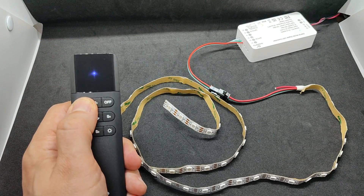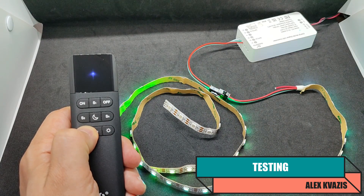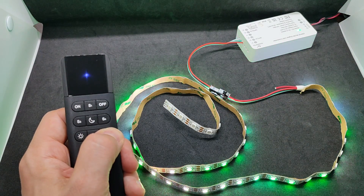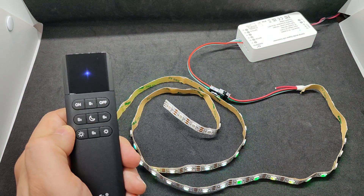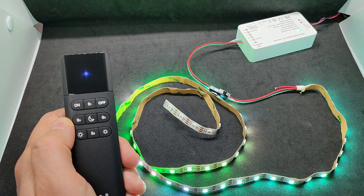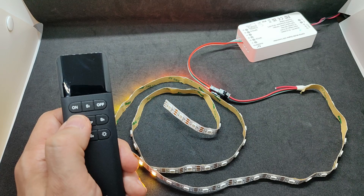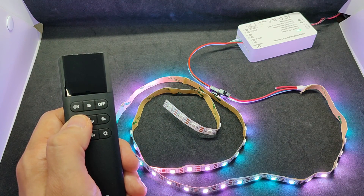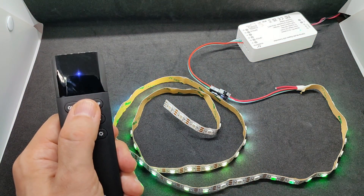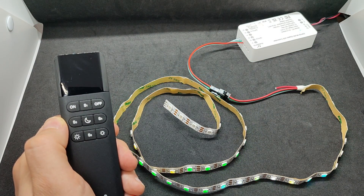During testing, each button press activates the LED on the remote. Remember that you need to hold the buttons briefly to wake the remote from sleep mode. Brightness control works as expected. Preset activation is demonstrated. In night mode, which dims the brightness to a minimum, all functions work as expected.